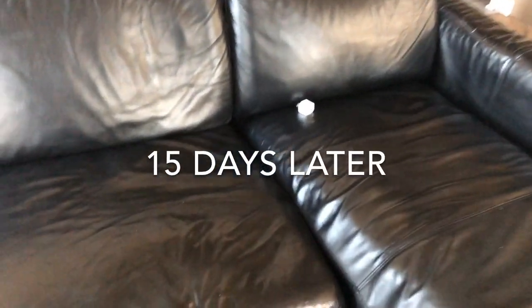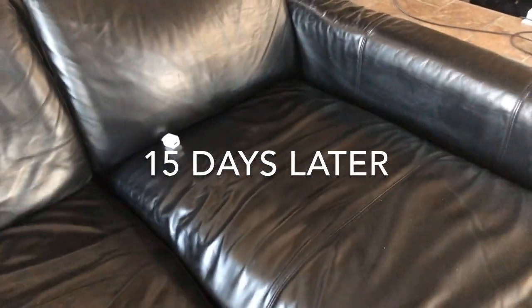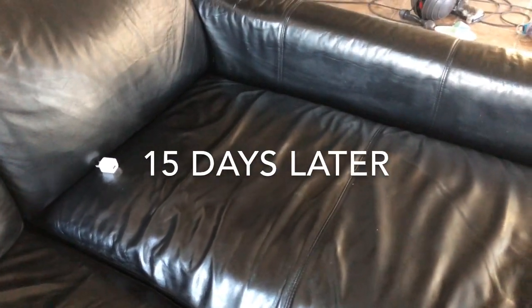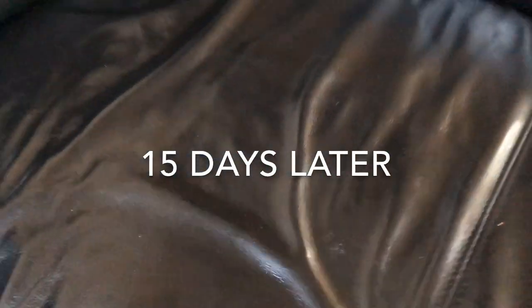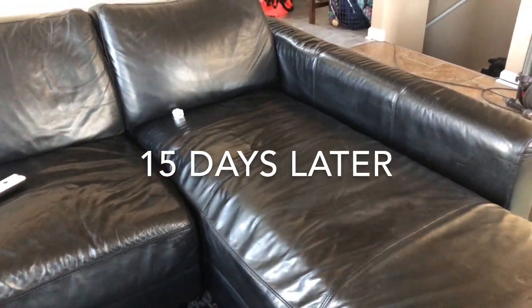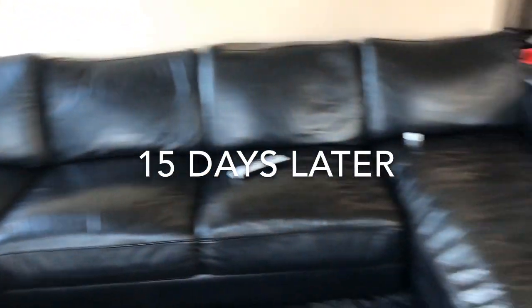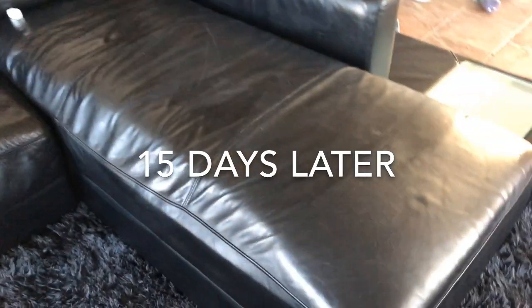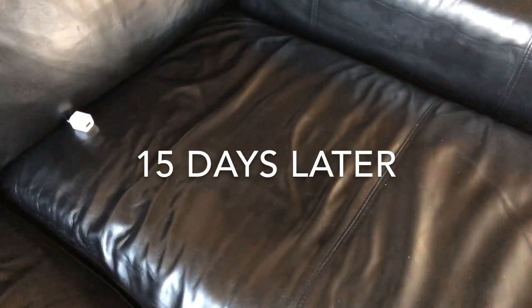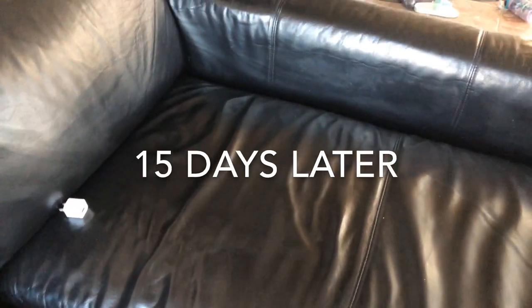Watch the update — 15 days later and it looks just as new as it did when I resurfaced it. So yep, this stuff works. Even if it lasts six months worst case, it feels like vinyl. At ten dollars a bottle, if you had to redo it twice a year that's still worth it. The thing looks new — I'm not gonna get a new couch. Give me a thumbs up, thanks for watching. It's definitely a good product. Just look for leather resurfacing products on eBay — it's worth a shot.